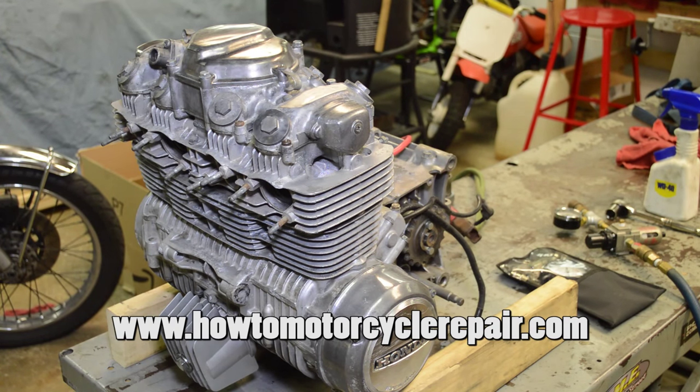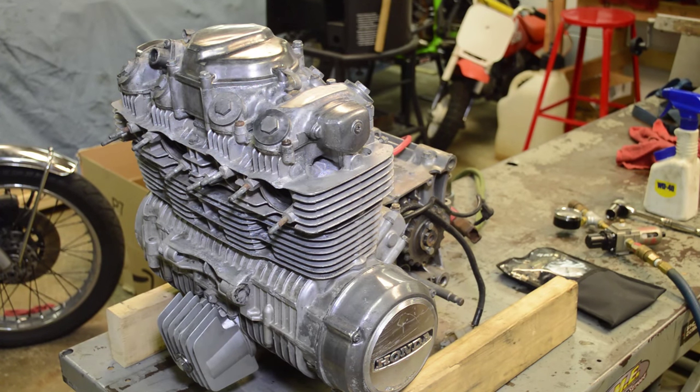What's up everybody? It's Matt from HowToMotorcycleRepair.com. In today's video, we're going to be doing a compression test and then a leak down test on this CB550 motor in front of us here.